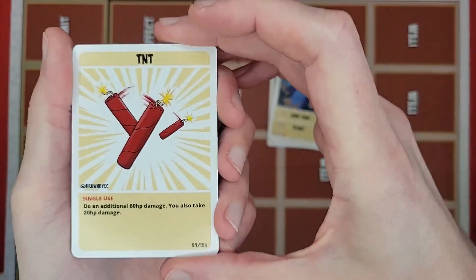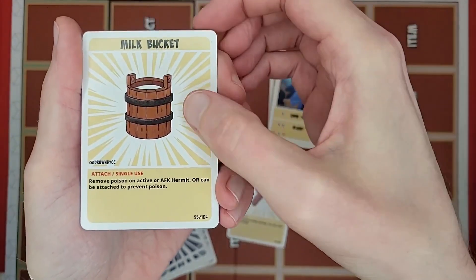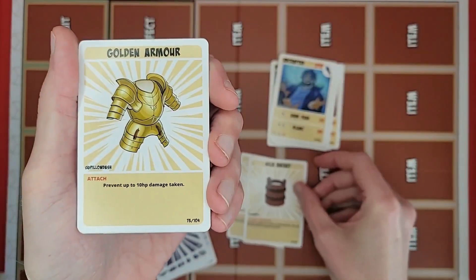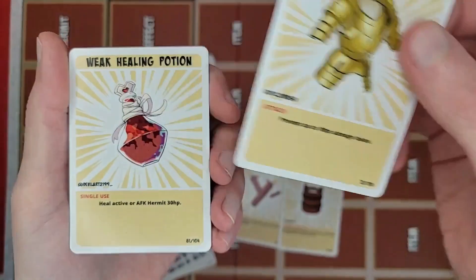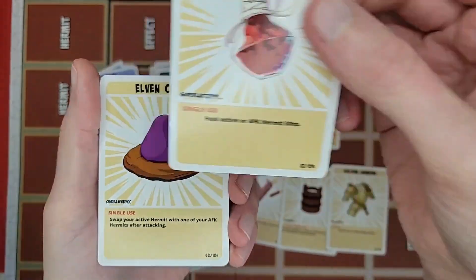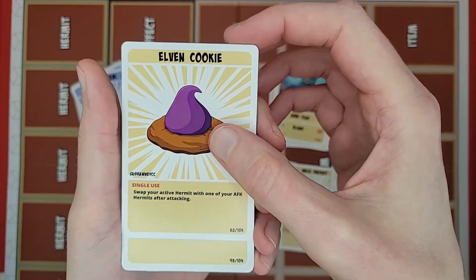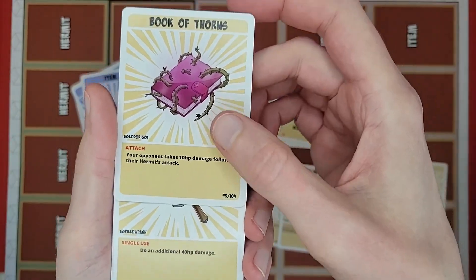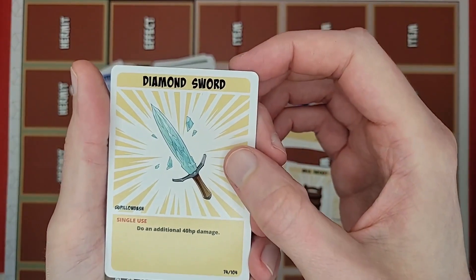Got a TNT — a TNT effect card, single use. A milk bucket, actually done up like a real milk bucket versus the normal Minecraft art — single use and attach. Got a golden armor — prevents up to 10 HP damage taken. A weak healing potion. Got an elven cookie — Scar's elven cookie, to replace the chorus root from the original card. Got a book of thorns — pretty cool art with thorns coming out of the book. Got a diamond sword — like how the diamond is kind of fracturing.